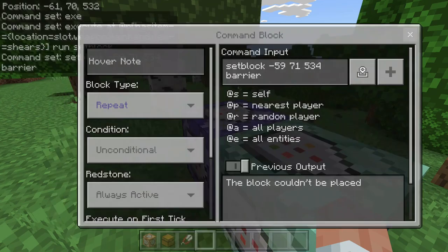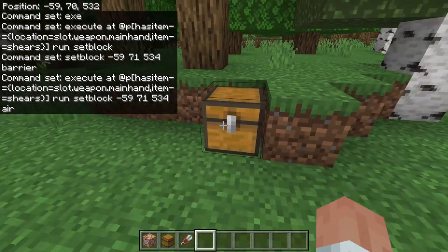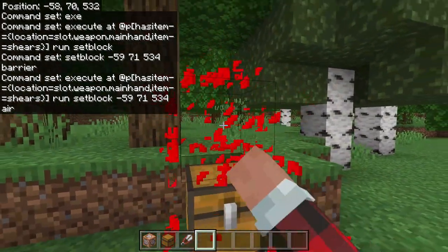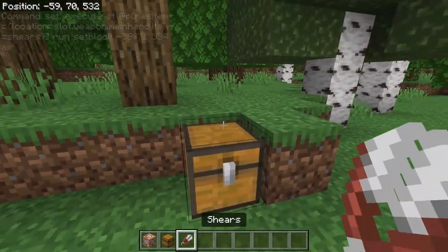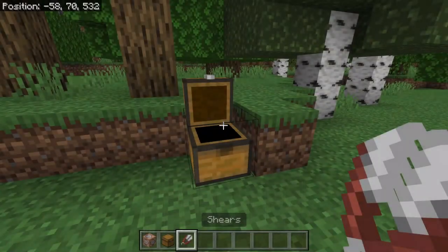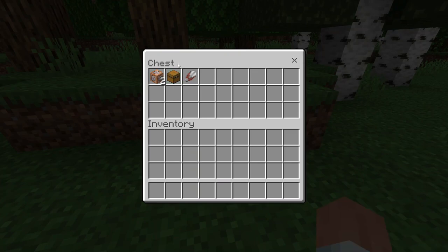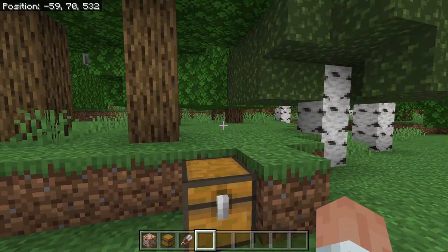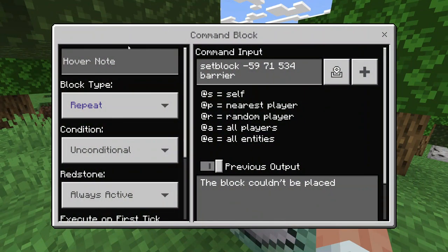So I'm going to do negative 59, 71, and 534, and air. Now as you can see I cannot open this chest — there's a barrier block and it will replace itself if it gets broken. But if I hold these shears, as you can see I can now open it; there is no barrier block in the way and I can put whatever secrets lie in this chest. But if I stop holding the shears, it will replace the barrier block.